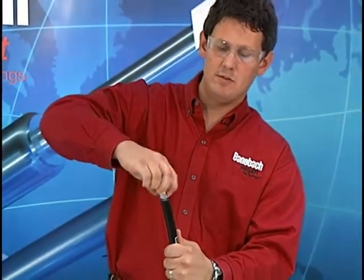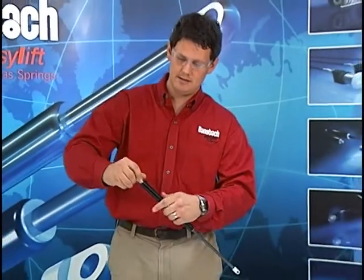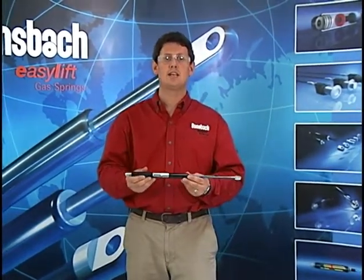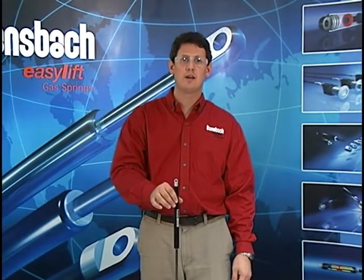Now remove the release tool, reinstall your end fitting, and install the gas spring back onto your application and test it out again. This process can be repeated over and over again until your application works correctly.